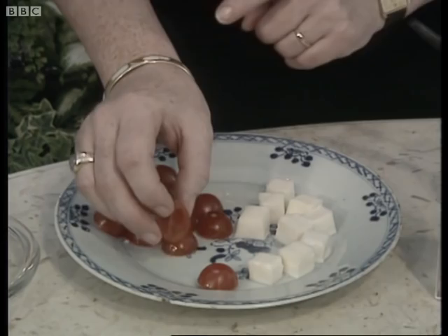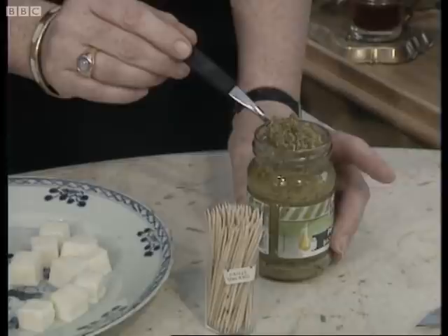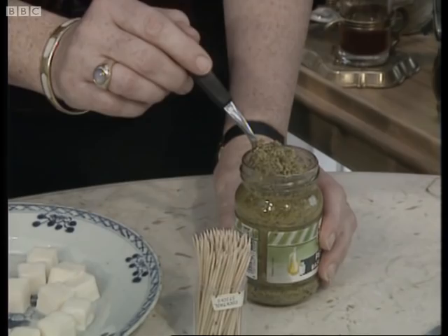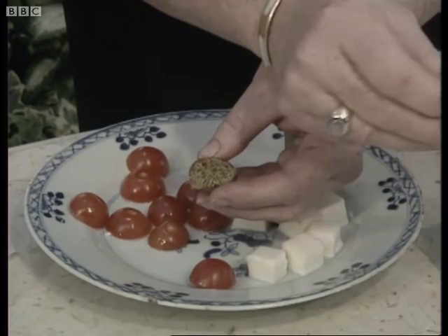The next ingredient is pesto sauce, which is absolutely wonderful — you can serve it on pasta. It's made with chopped basil leaves, pine nuts, and olive oil, and it has the most wonderful concentrated flavour. So I'm going to put a little bit of the pesto inside one of the tomato halves, and then take a cocktail stick and just thread it on.